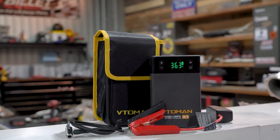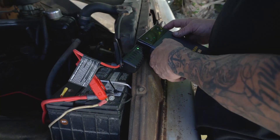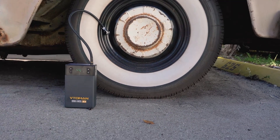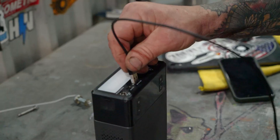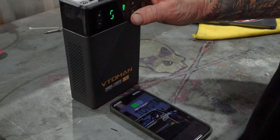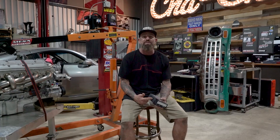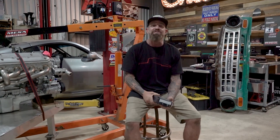This video is sponsored by Vitoman. They sent us this X1 jump starter — you can jump start your car or truck up to 50 times on a single charge with a lifespan over 1,000 recharge cycles. It has a built-in tire inflator with preset max pressure values on an LCD screen so you can walk away without over-inflating. It also works as a portable power bank to charge your phone, tablet, or camera, and packs a super bright LED with strobe and SOS function for up to 36 hours. Link in the description below.